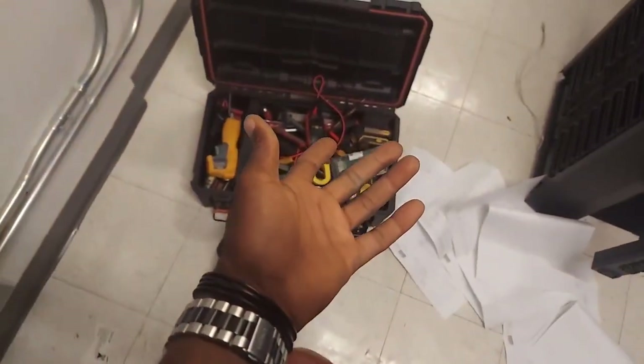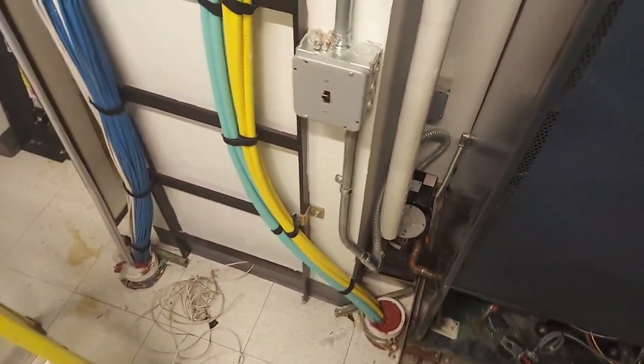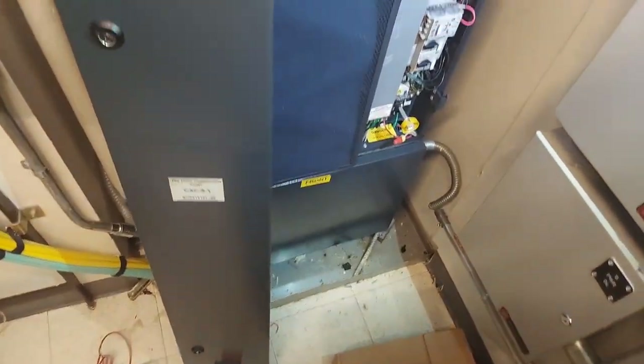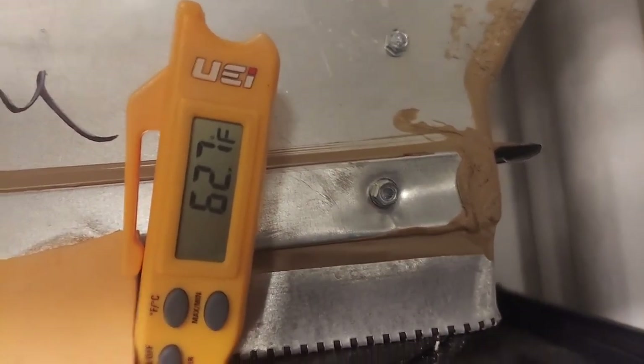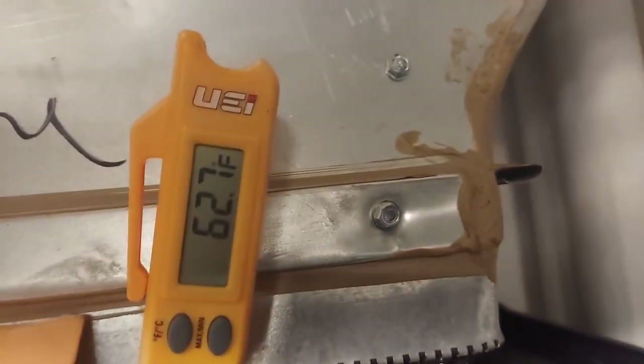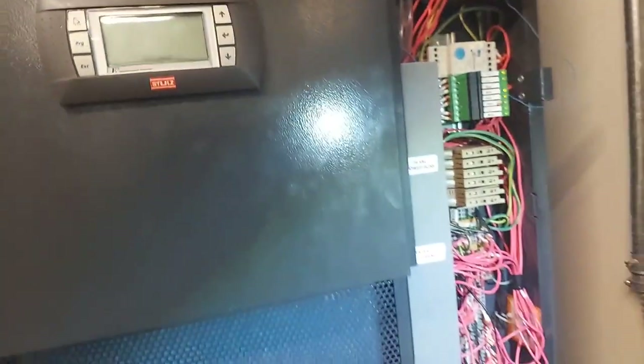Here's the compressor still running. If you like this video give it a thumbs up; if you haven't subscribed, subscribe — videos are uploaded on a weekly basis. Room temperature is down to 62°F.